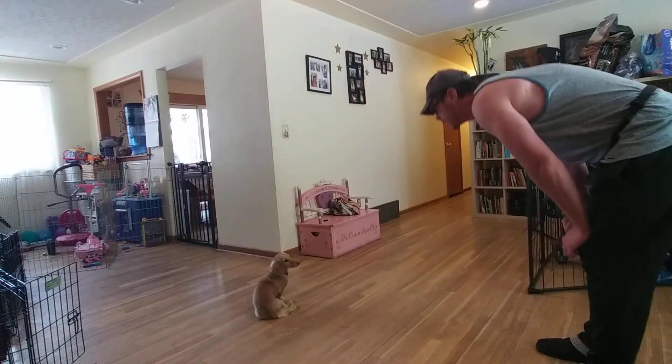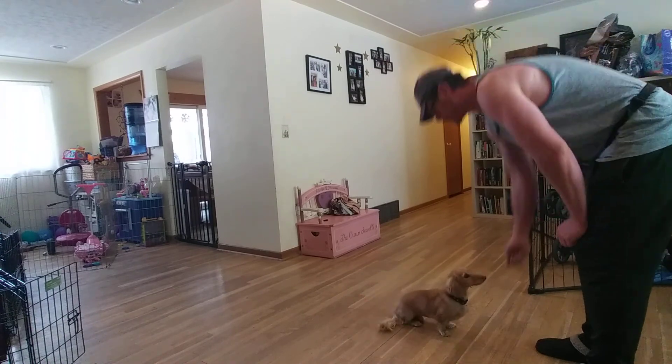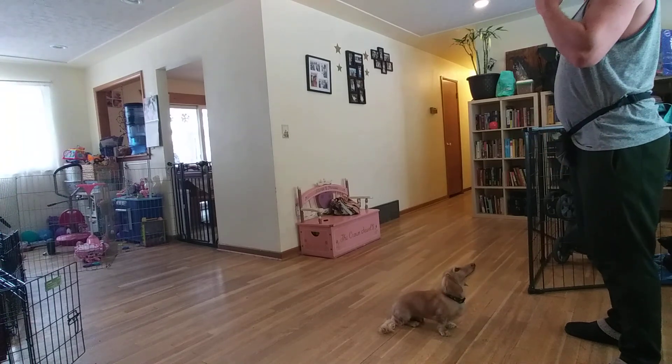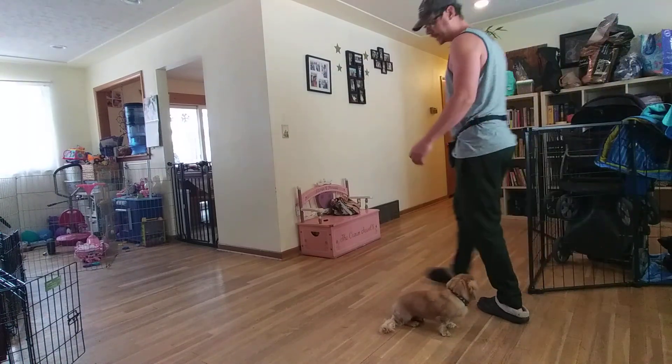This is our anti-jumping exercise to make sure he's not going to jump up on us. He's really not too bad about that, so I wouldn't be too concerned, but it's always a good tool for your toolbox — the more we can add, the better. Learning strengthens more learning.